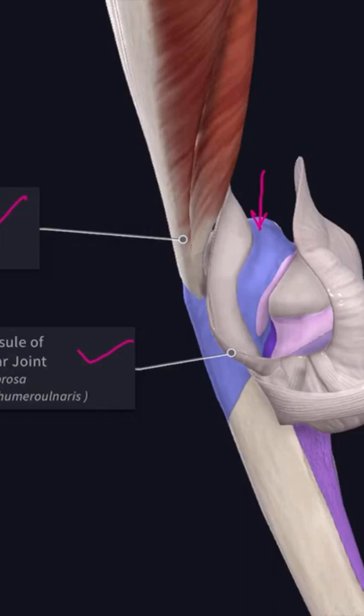The posterior end of the upper surface forms the point of the elbow, which lies in a horizontal line joining the medial and the lateral epicondyle of the humerus in an extended elbow. But during flexion, the line joining these three bony points forms an isosceles triangle.